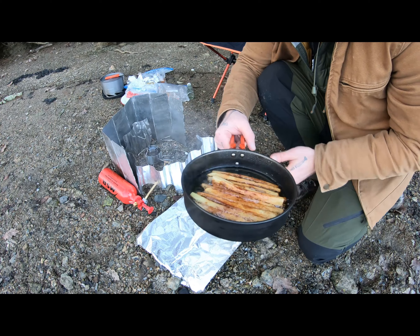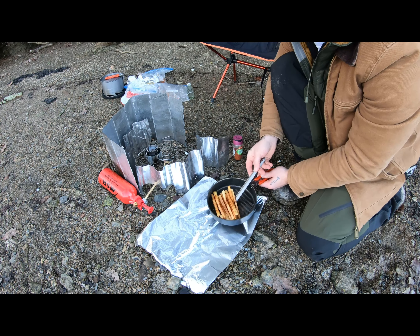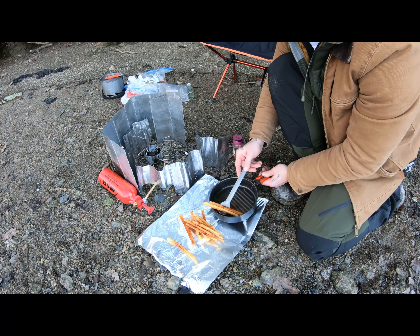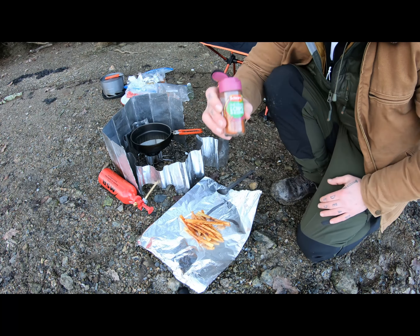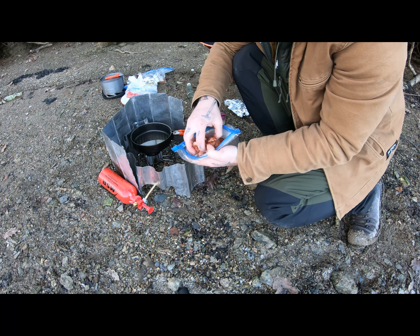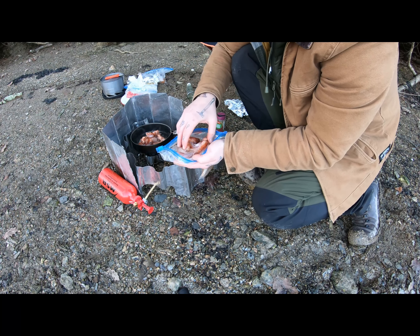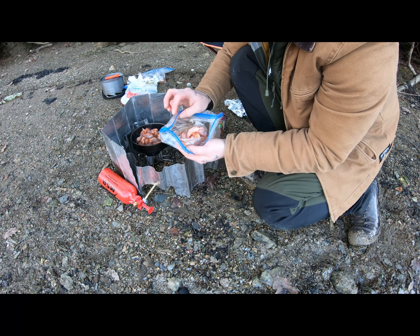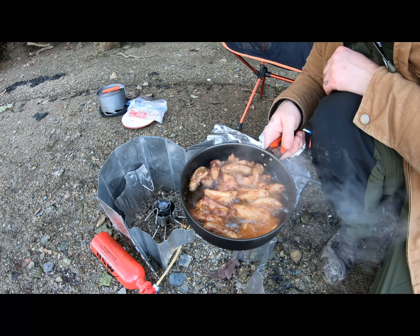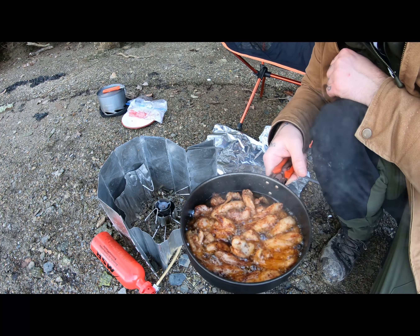I'm going to start off with my chips — get the oil hot and then add in my French fries. That looks fantastic. I'm going to pop them here on the tinfoil to try and keep them warm while I cook up the chicken. Season them with a bit of the paprika and chilli salt. In goes the chicken. Got some beautifully crispy chicken here, smelling awesome. So I'm going to wrap that up in tinfoil and then fry off my flatbread.